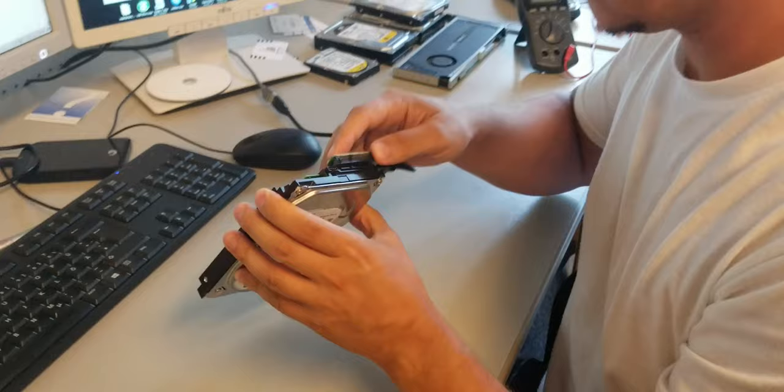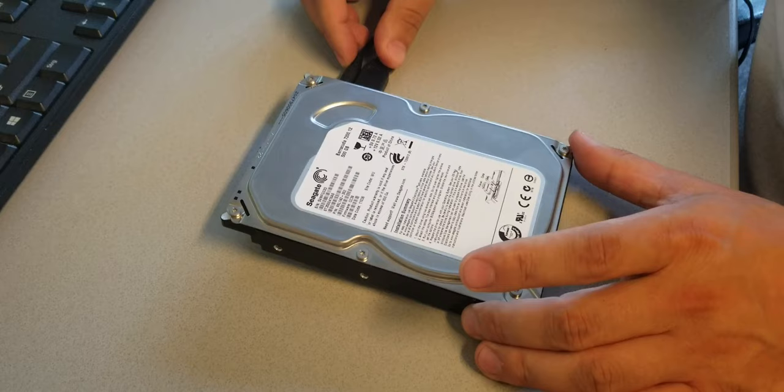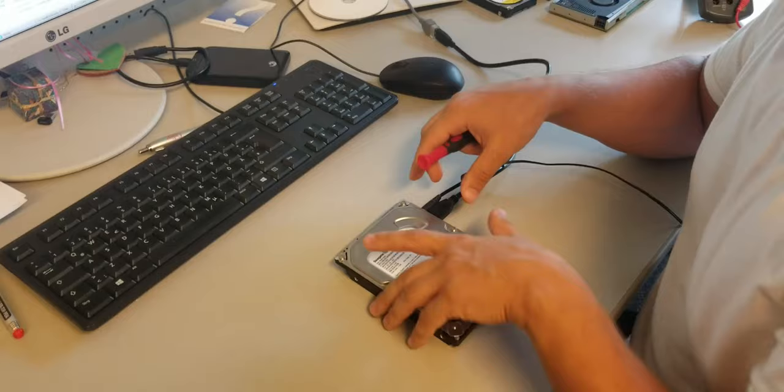So here is the sound now. Okay, weird sound. Now I will open up the hard drive and we can reconnect it again to see what is happening exactly.